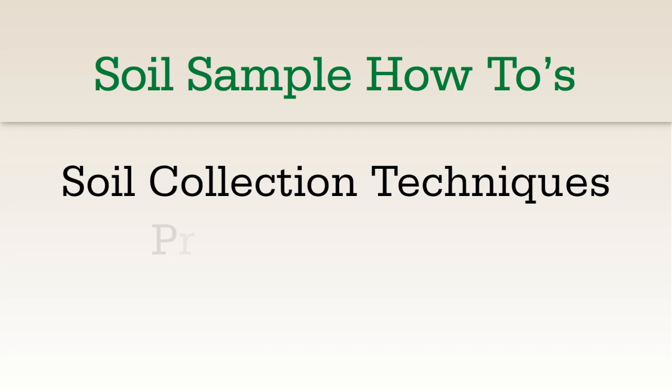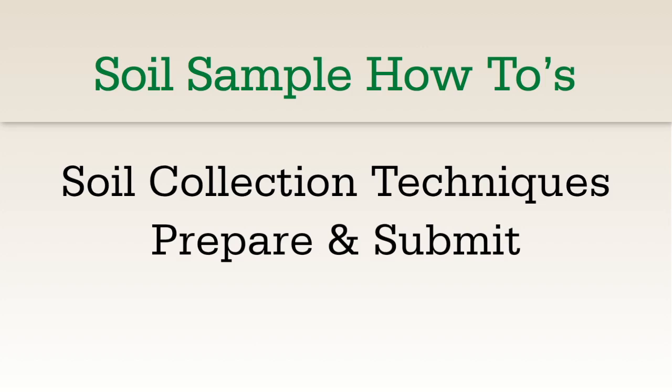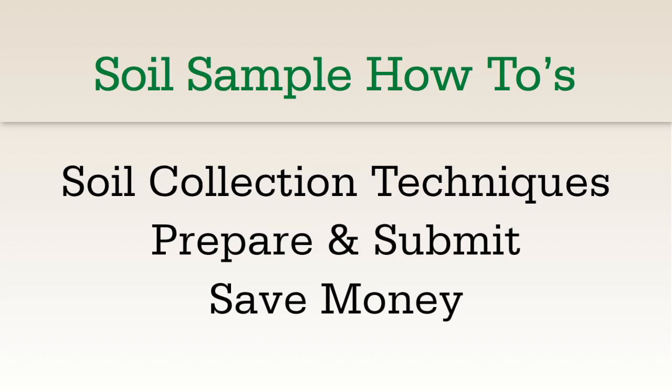In this video, you will learn proper soil collection techniques, how to prepare and submit your samples for analysis, and how you can get this soil testing done free.